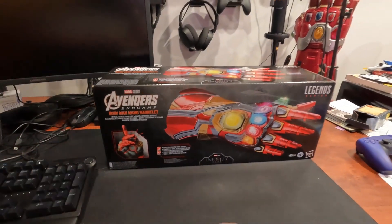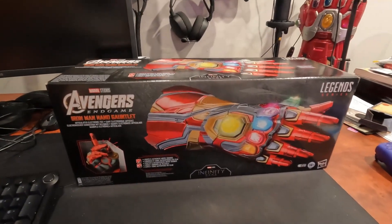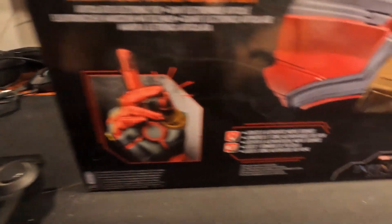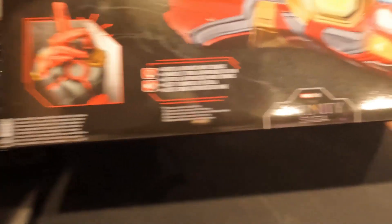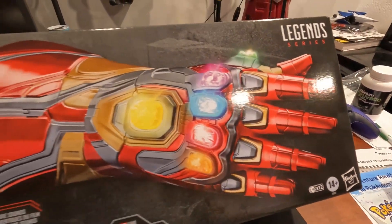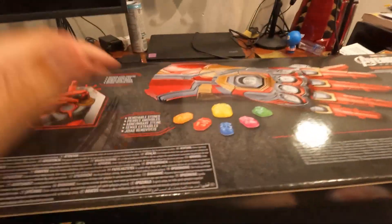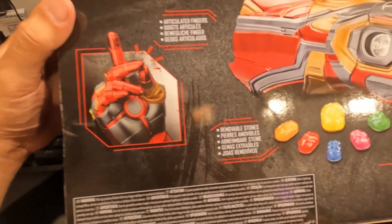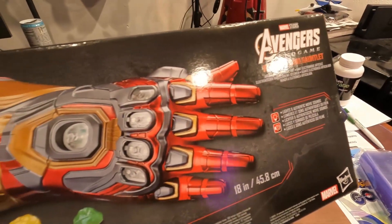Alright guys, here we go — excuse the mess, we got a table coming on Tuesday so that's going to be cool for doing videos. Here we have the Endgame Infinity Gauntlet that Iron Man used to snap. It has lights and authentic movie sounds, rated 14 and up. On the back it says we have articulated fingers and infinity stones that actually come off — that's cool. Let's get to unboxing!